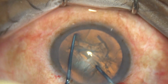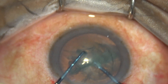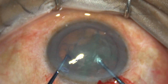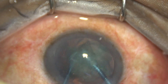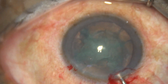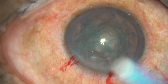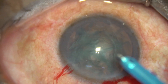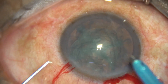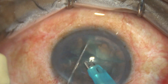The Prechopper is engaged just in front of the main wound in the soft part of the nucleus. The sustainer goes and hooks the opposite equator. The two instruments are brought to each other and the nucleus is divided into fragments. In this video clip we have divided the nucleus into four pieces, but if we just divide into two hemi nuclei and one hemi nucleus is divided into two pieces, that is also okay.